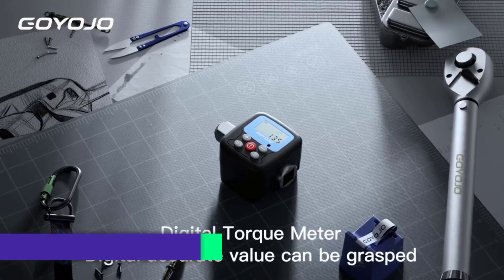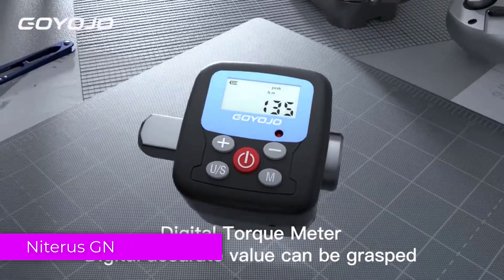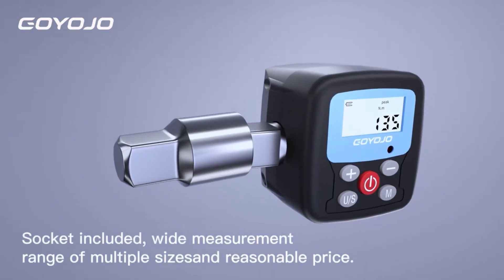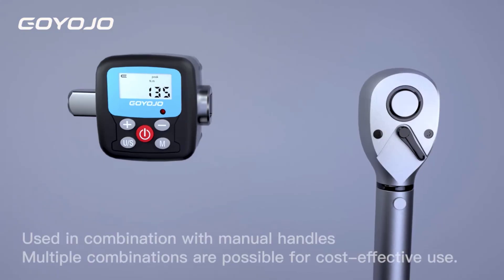Number 5: Niterus GN Digital Torque Meter. The Niterus GN Digital Torque Meter is a versatile and reliable tool designed for professionals and DIY enthusiasts alike, with its multiple torque ranges, accuracy, and user-friendly features. This torque meter promises to be a valuable addition to your toolkit.